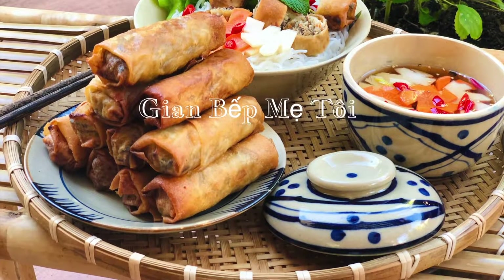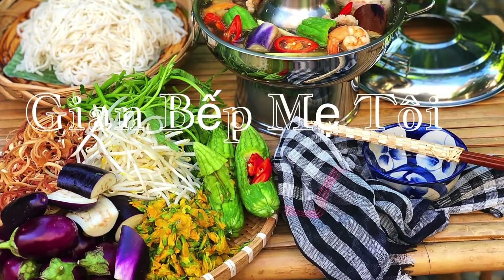Giang bếp mẹ tôi xin chào và kính chúc quý ông bà, cô chú, anh chị và các bạn được nhiều sức khỏe và an lành.